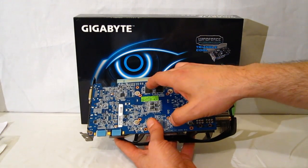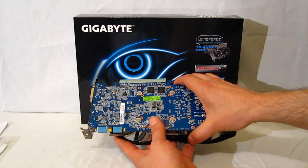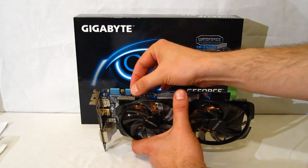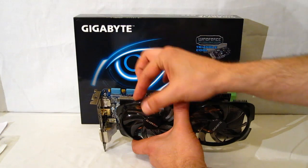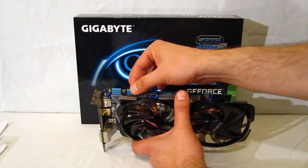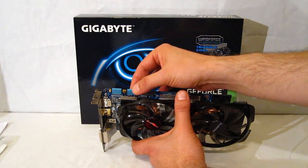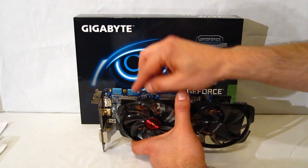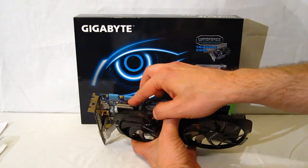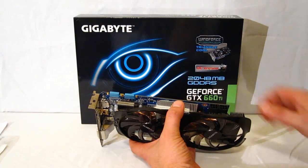The layout is simple: you've got the PCI Express 3.0 slot on one side and two SLI connectors on the other — it's tri-SLI capable. However, the second SLI connector does sit behind the heat sink and shroud, which could pose a problem. You're going to have to use a ribbon cable for tri-SLI; you won't be able to use the rigid connector that comes with most motherboards. Even with a ribbon cable, you'll have to wrap it around the shroud to connect it, which could be an issue in some builds.